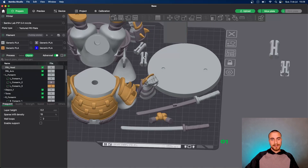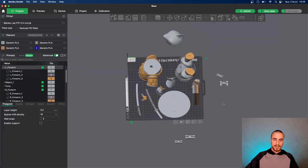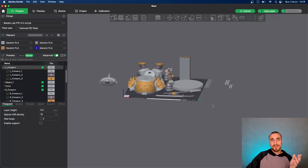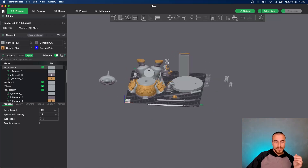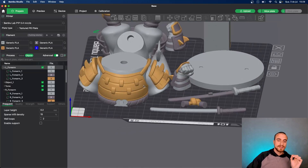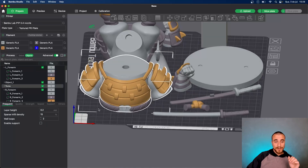For the parameters of slicing, it will be the same thing as in PrusaSlicer. You can adapt for any printer you are using, but the main part to paint the model is this: select the part you want to paint, go in objects and change the separate parts you want to paint. It's a really nice model — it's a shark samurai. Everybody loves samurai, everybody loves sharks.